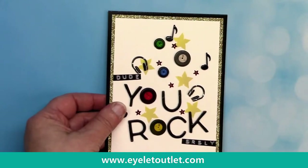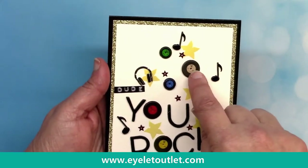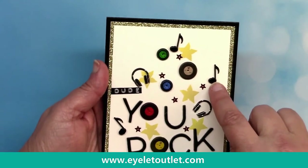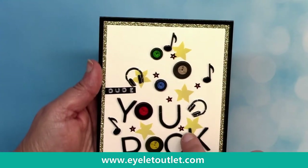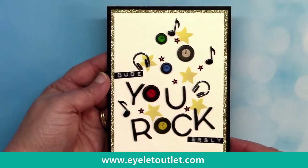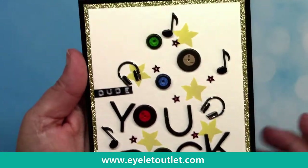The next group of cards includes our newest May release: the record brads. There are two small brads and three large brads and they are really a lot of fun to work with. This card is by Lauren Burgold and includes the music notes and headphones from the computer and headphone brad set, as well as some star sequins. She also utilized some gold glitter washi tape for a mat — a really efficient way to get that gold look — and the whole message 'dude you rock' is so cute. Love it.